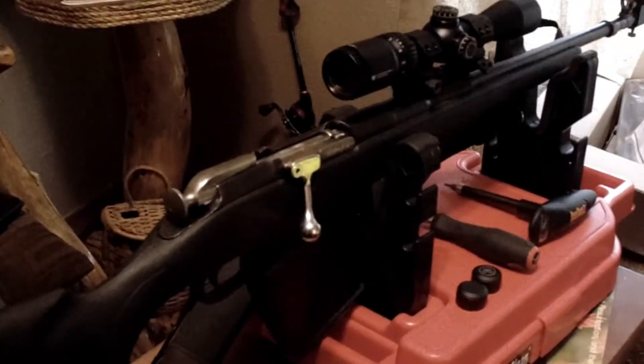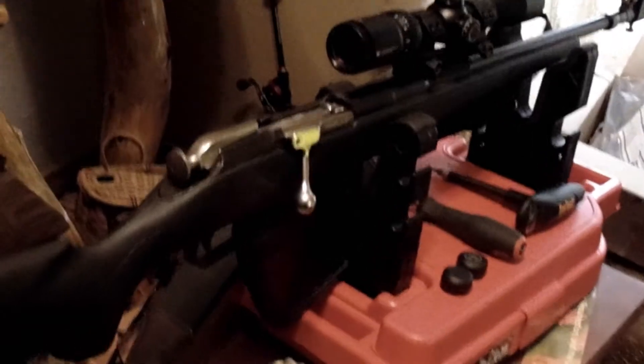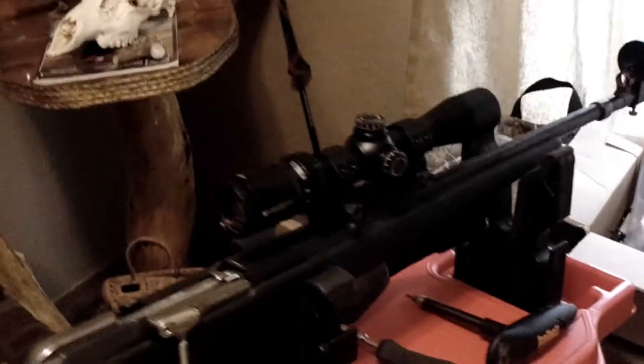This is the Mosin-Nagant M44 carbine with a Monte Carlo stock. I forget who the manufacturer is on this — they made the magazine for it. I've got the AIM sight rail, which had to be milled a little bit to fit the rear sight on this gun, and then UTG scope rings, and of course the Vortex Scout.